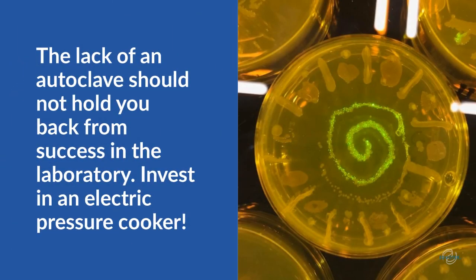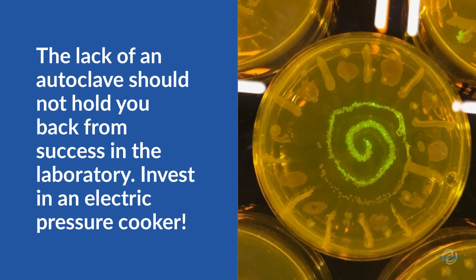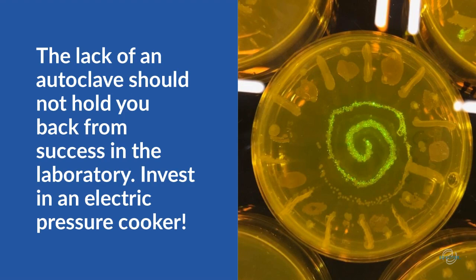So, do you have bacterial plates you want to decontaminate or pipette tips to sterilize? Consider investing in an electric pressure cooker. The lack of an autoclave should not hold you back from success in the laboratory.